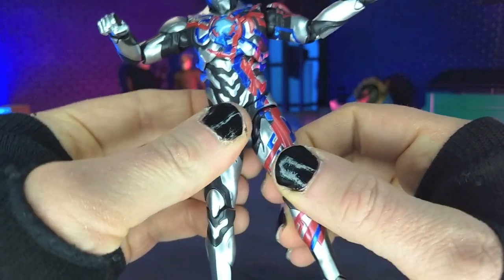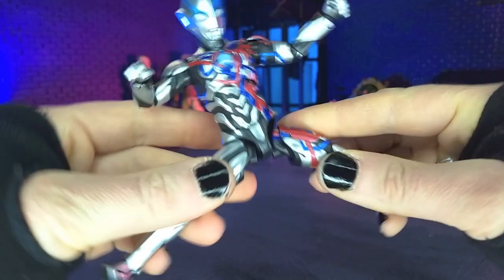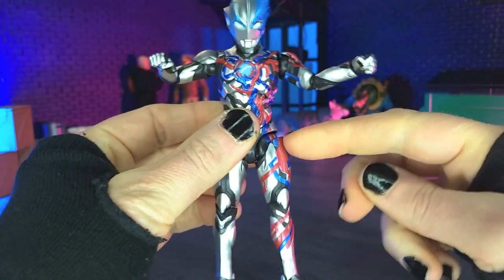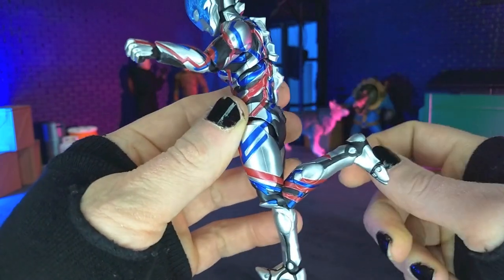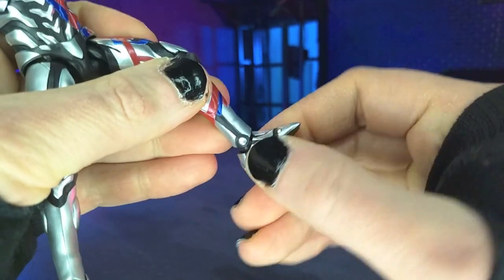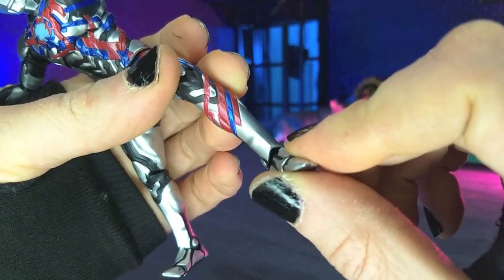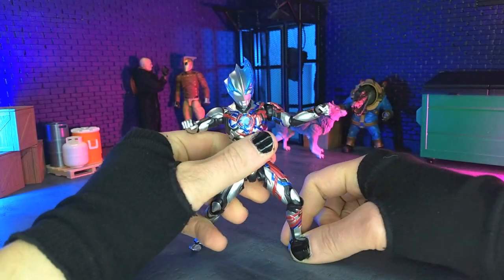Coming to the hips, we do have actually really good drop downs, which leads to pretty much full splits — gorgeous. We do get thigh swivel, pretty well hidden on this one, definitely not our standard SH Figuarts thighs. We get double jointed knees bringing us to here. And then for the feet, we get a little bit of rotational play, some very generous rocker both in and out, and finally a toe joint. That will do it for articulation.